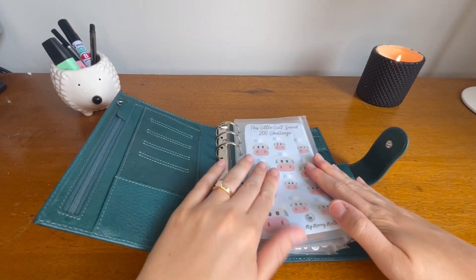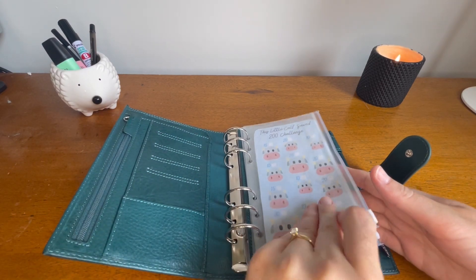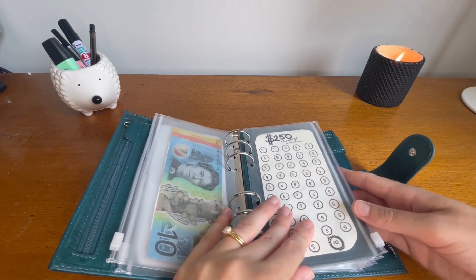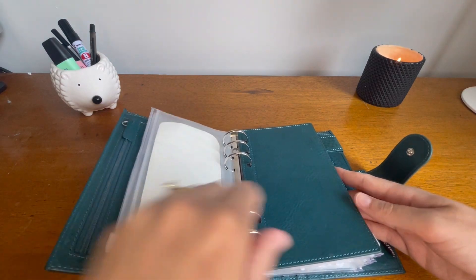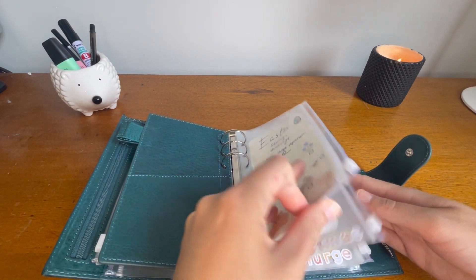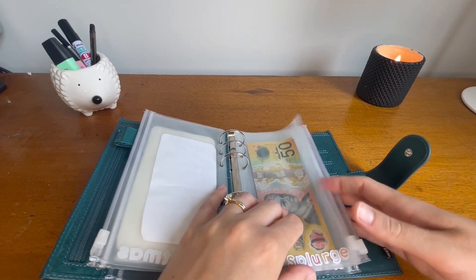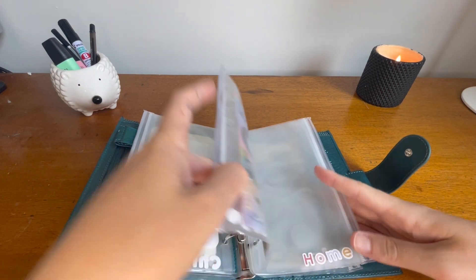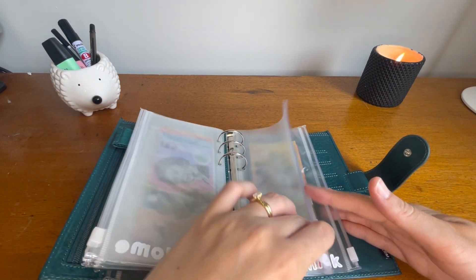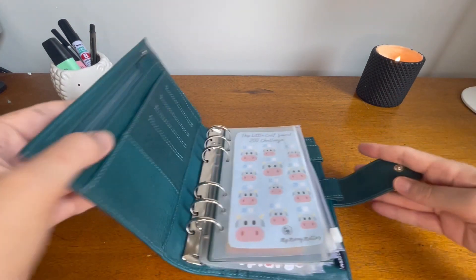Let's do a little flip through. I've got the two hundred dollar challenge, the quarter challenge, the two hundred and fifty dollar challenge, then Easter, Christmas, splurge slash fun money, home, miscellaneous, and bank. In my next cash stuffing you'll be able to see this all in action — so exciting!